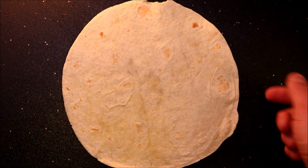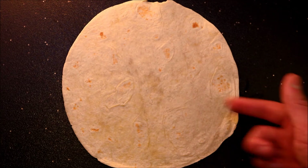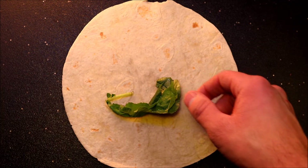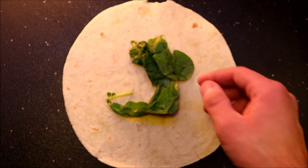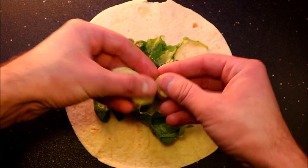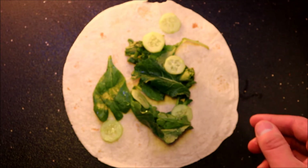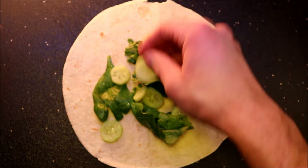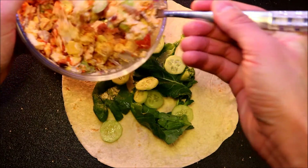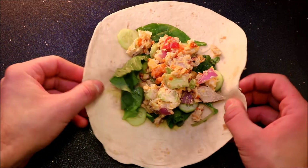Now to assemble our wrap — take your tortilla, and if you want to make this gluten-free you can use a spinach wrap or a tomato wrap. Throw that down, add some baby kale and spinach, then the cucumbers we sliced up. I could have thrown them in the filling but I forgot, so we'll add them now. Then go ahead and add our filling to it and roll this up.